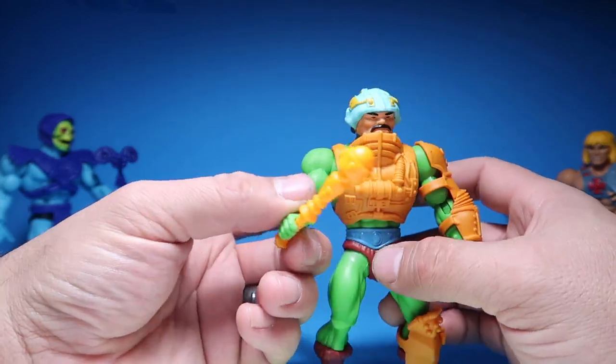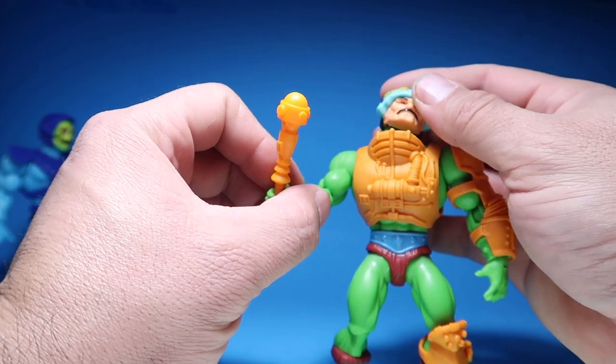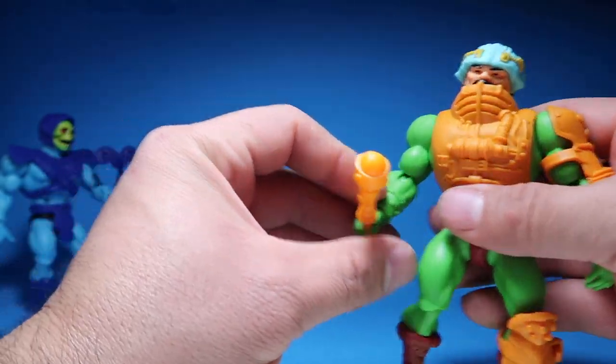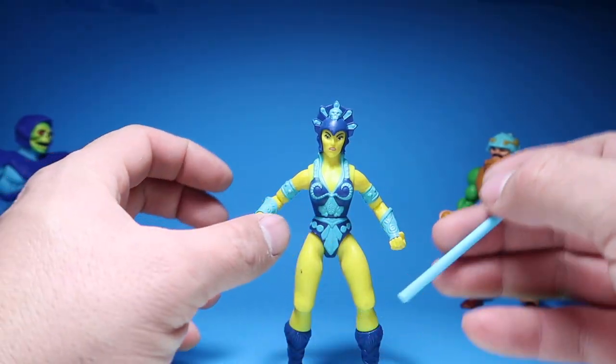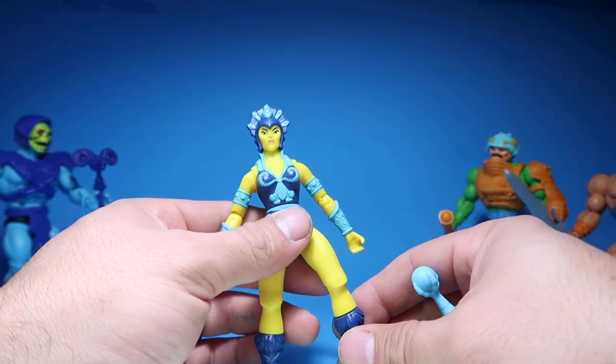Anyway, he's got his pimp cane. Alright, let's get into the women of the line.